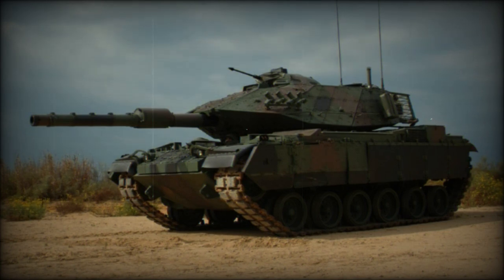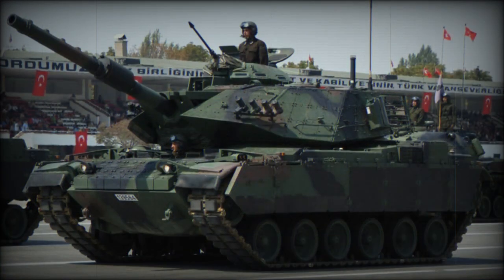The Sabra MBT is also fitted with a 60mm mortar. The Sabra main battle tank has a crew of four, including commander, gunner, loader, and driver.